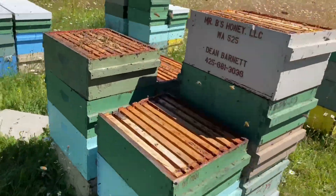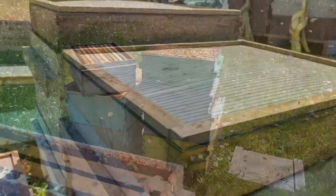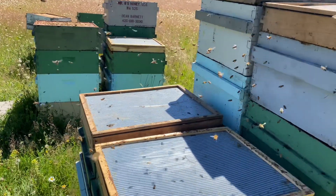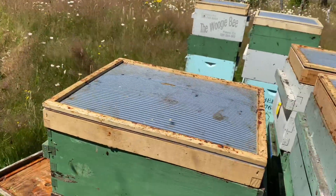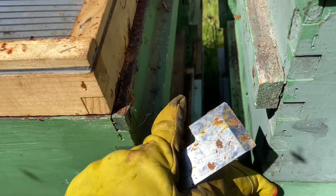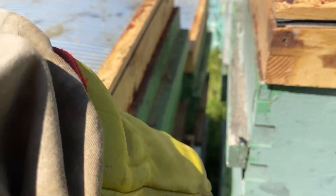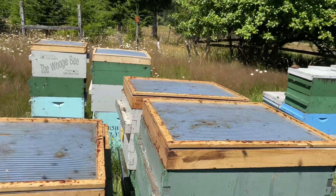Another important thing to mention when using solar fume boards: obviously you need sunny days, which is one of the cons — if you're getting into later in the year and it's cloudy that can be a problem. Also, we normally offset the supers for ventilation, but when using fume boards you want to make sure all the supers are pushed back together and sealed so the bees are driven down through the hive and empty the supers properly.